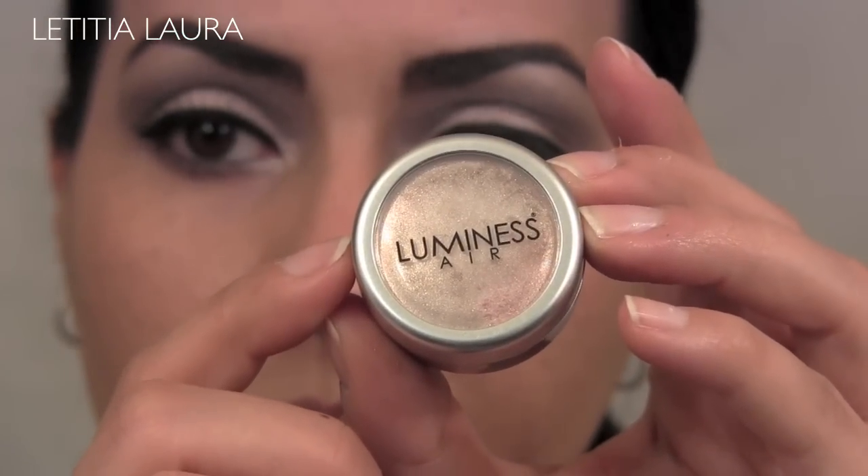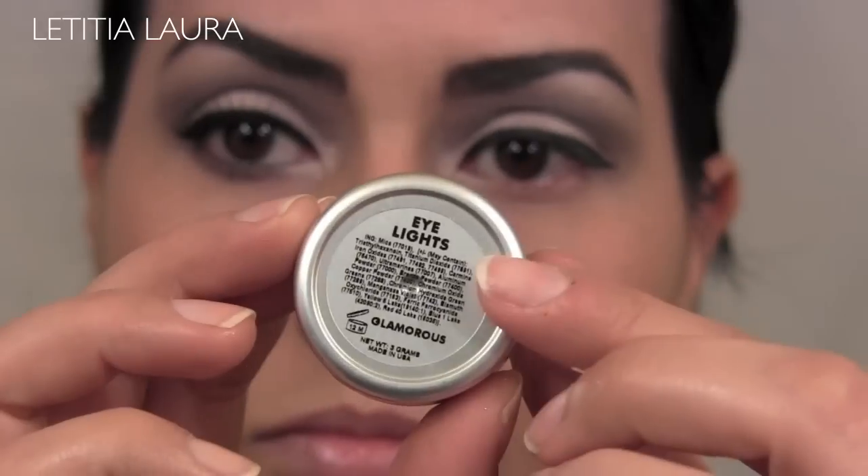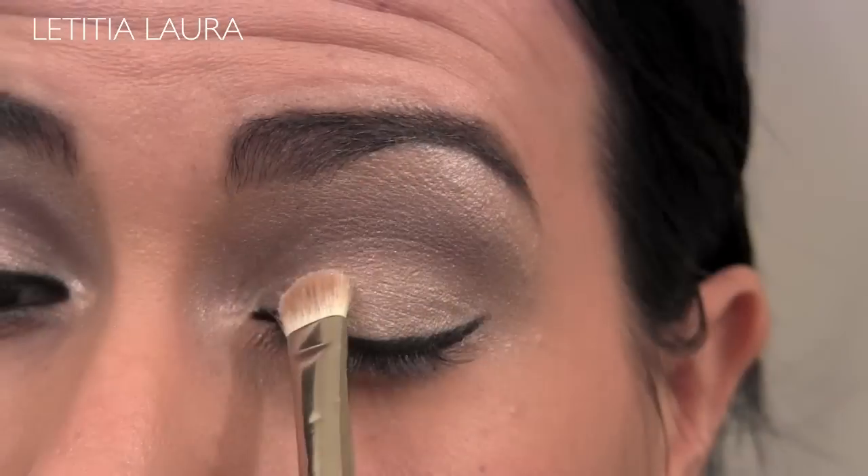To add a little bit of sparkle, I'm taking my Luminous Air pigment and eye lights and applying it to my eyelid.